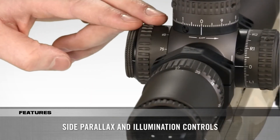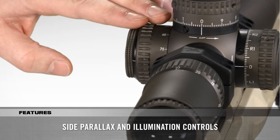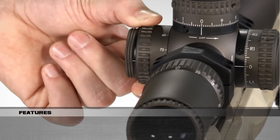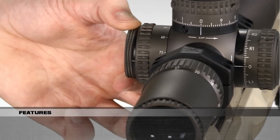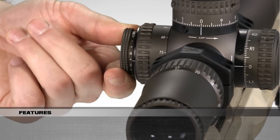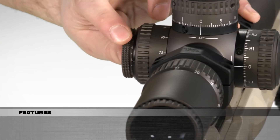On the side, parallax adjustment and illumination controls have been integrated into one knob for easy access and streamlined performance. Parallax is adjusted by rotating the outer knob. The illumination control pulls out and rotates between 11 different intensities with off positions between each setting, and once set, it locks into the desired setting.